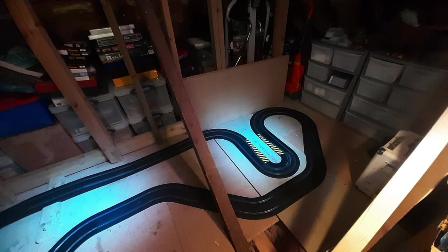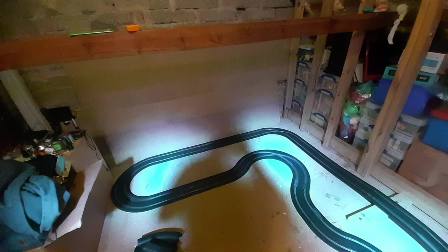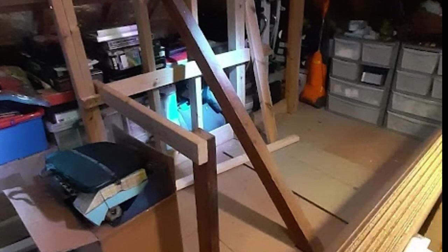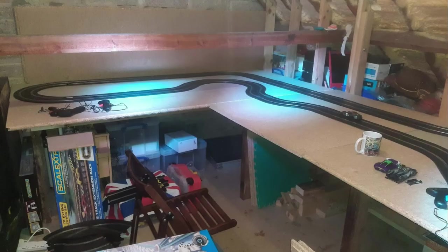Time for a track build update — I realized I haven't done one of these for almost a year. What you're looking at here is I laid the track out on the floor in the loft just to make sure it would fit in where I wanted it to go and get a rough idea of the layout.